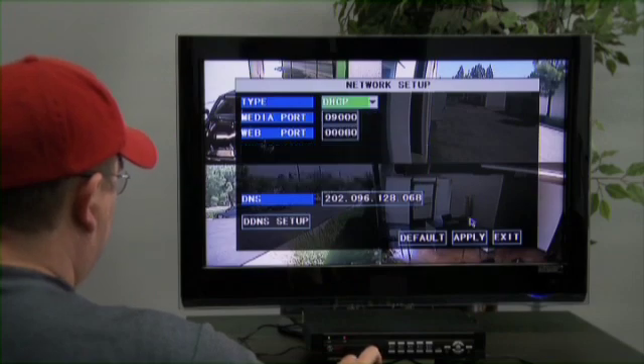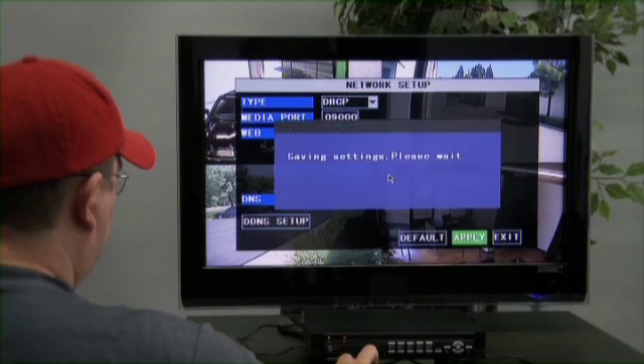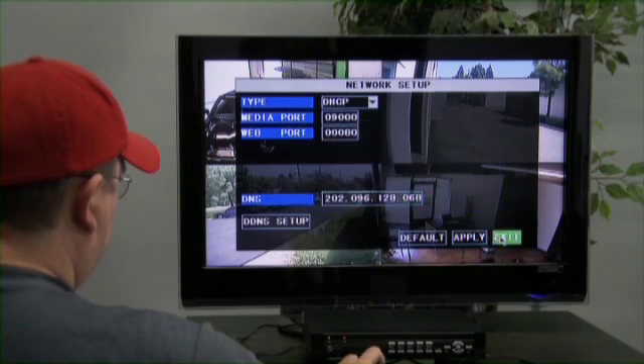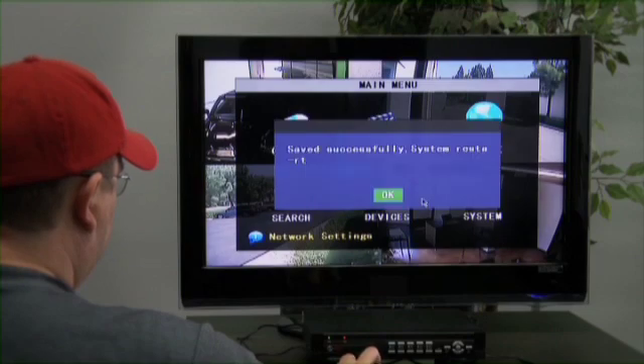Once DHCP is selected, click Apply, OK, and Exit. Then right-click out of the Main Menu. At this time, the DVR will state that it needs to reboot. Please let it do so.